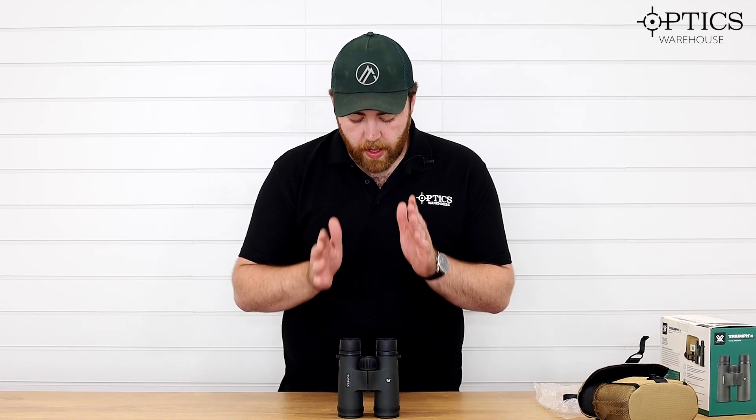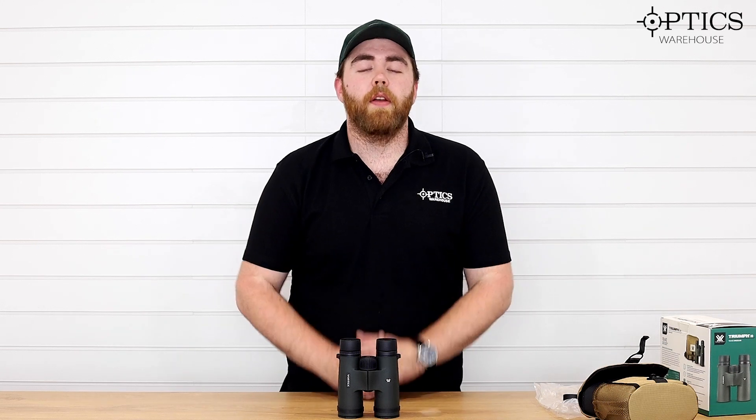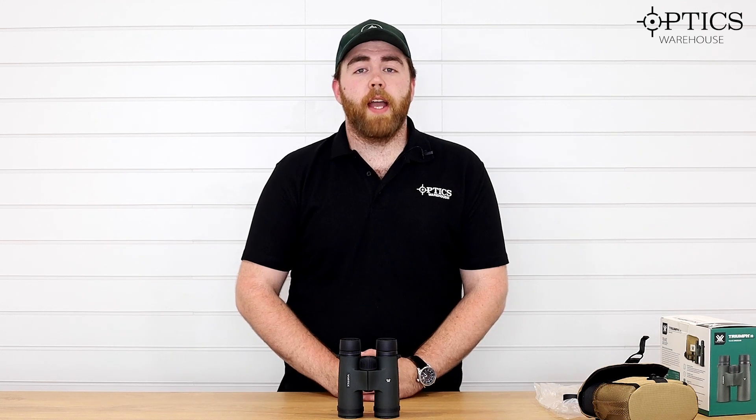So if you've got any more questions about the Vortex Triumph or any other of the Vortex range, please get in touch. Like, comment, subscribe — see you next time, cheers, bye.